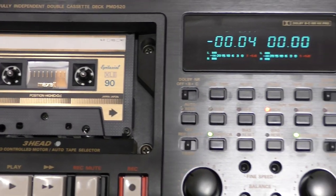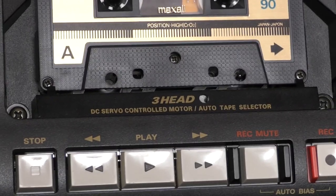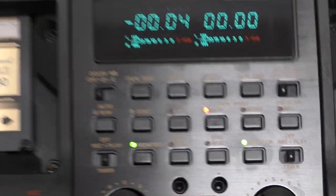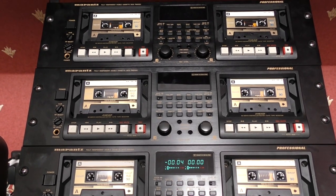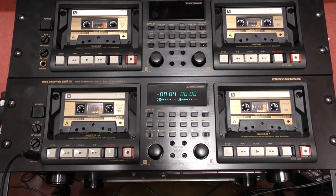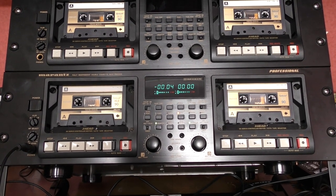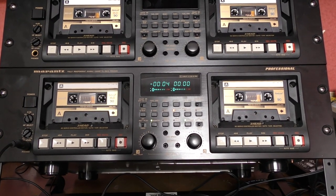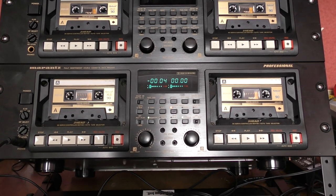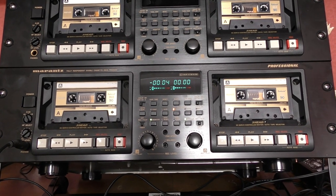So why did I choose these decks? Well, as you may have noticed, they're three-head decks — but they're dual three-head decks. I've got basically six three-head decks in nine U of rack space, which is pretty good. I've opened them up and inside the decks themselves are fully independent — they're not sharing motors, not sharing any sort of gears or belts. They are fully independent decks.